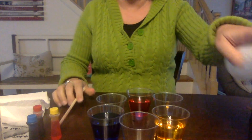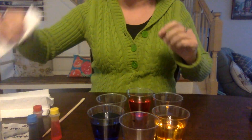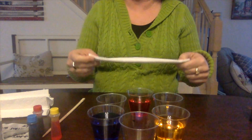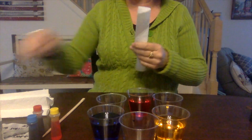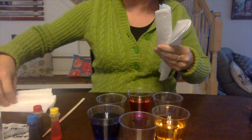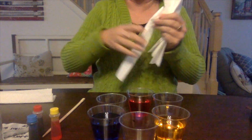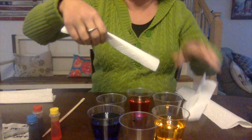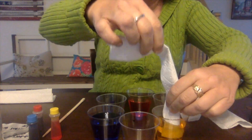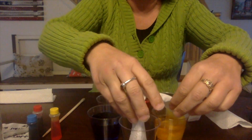So now what you have is your different colors. The next thing you're going to need are six pieces of paper towel. I've taken half sheets and we folded them into strips. What you're going to do next is begin putting the strips — one strip in the colored water and then one strip in the extra bowl.